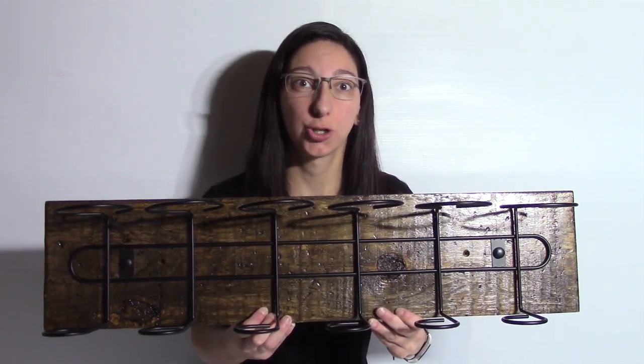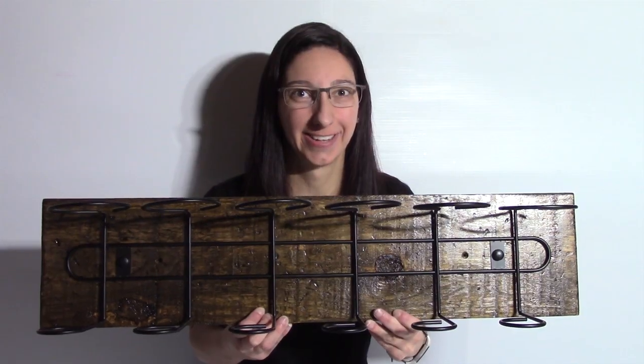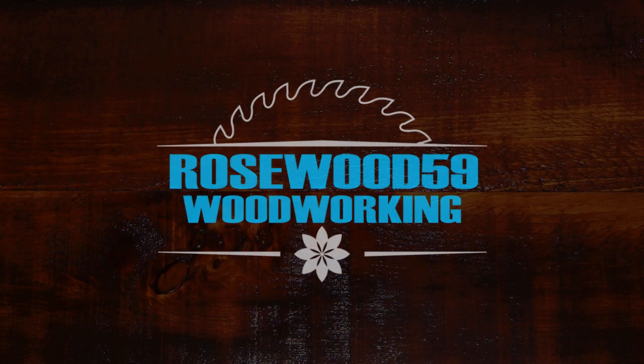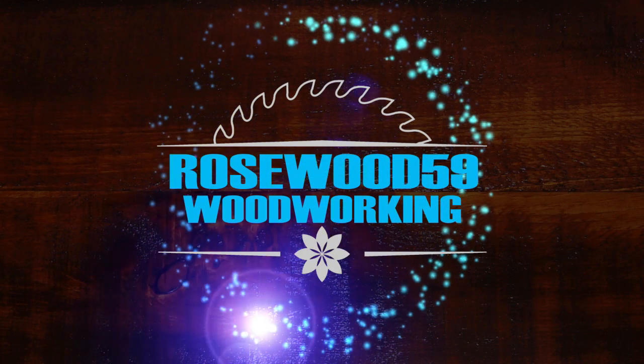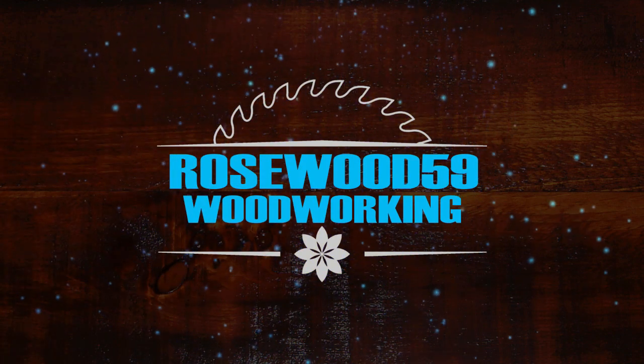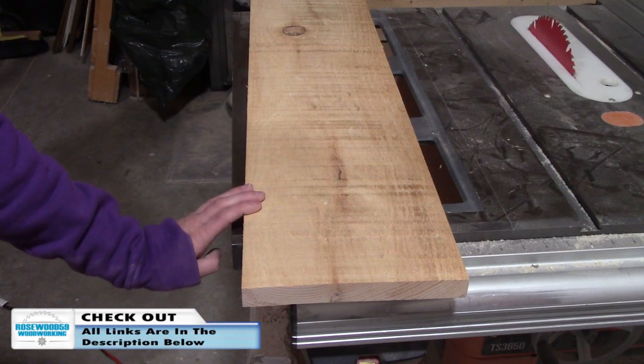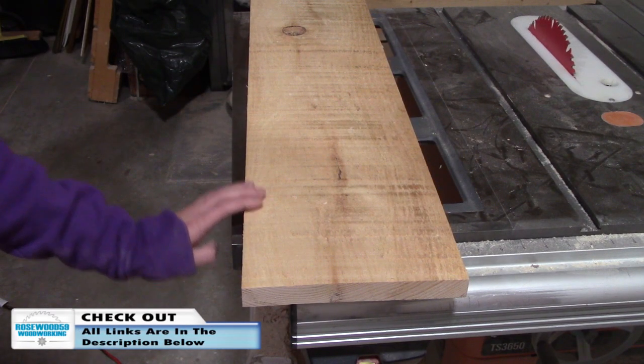Hi, I'm Rosa59, and today I'm going to show you how to make a rustic wall mount wine rack. For this project, I am using a scrap piece of rough pine wood.